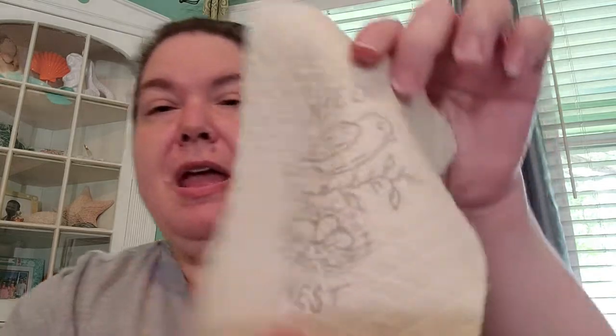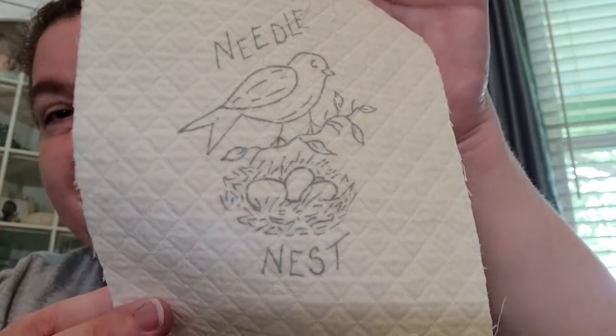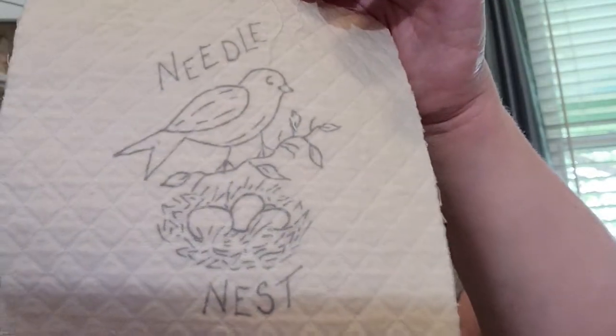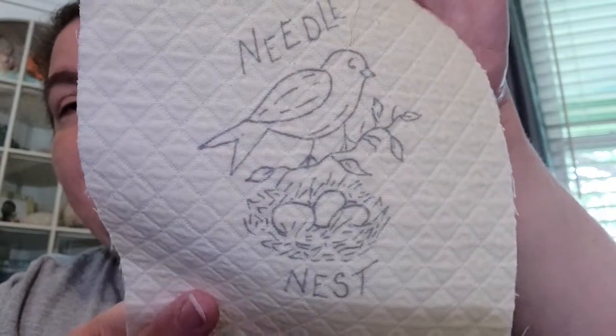That lady in the same booth had a basket of these pre-printed embroidery cloths — 100% cotton with a textured surface. At first I thought it was upholstery fabric, but the design is printed right on it. They didn't come in a kit — you just use leftover floss in whatever colors you want and stitch them. I thought one would make a really cute little pin cushion. I grabbed two of them, in case I ever stitch one to give to someone.